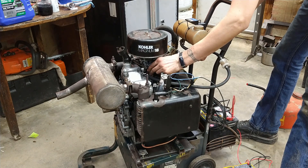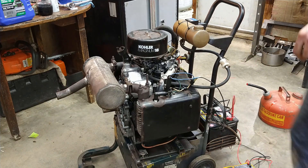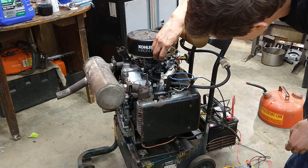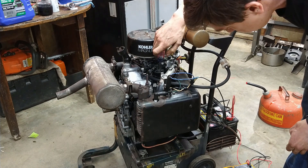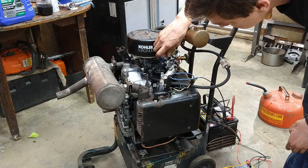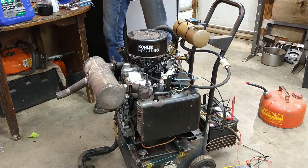Wow. Sounds good. A little rich, huh? Yeah, yeah. A little rich. There we go. Woo! Woo!